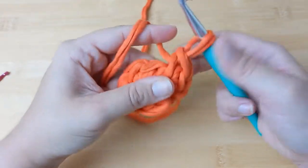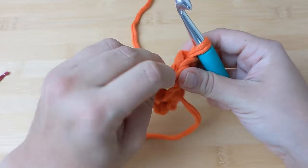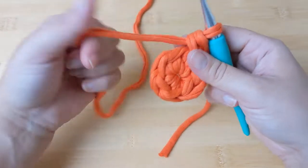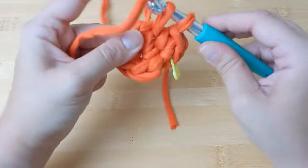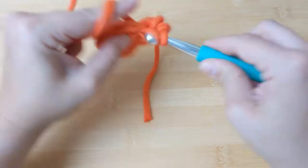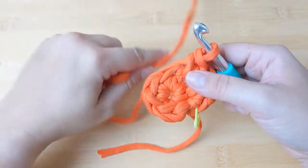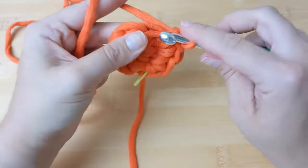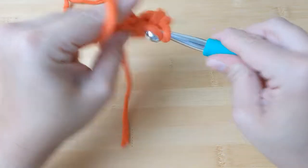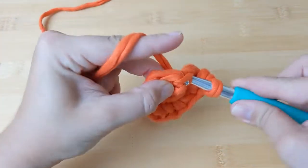We've got two single crochets in that first stitch. If you want, place your stitch marker through that first stitch, then continue around by placing two single crochets in each of the stitches of your previous round. In total once you're finished with this round you should have 12 single crochets. If you're looking for a more detailed tutorial about how to do the single crochet stitch I will link one in the description box below.